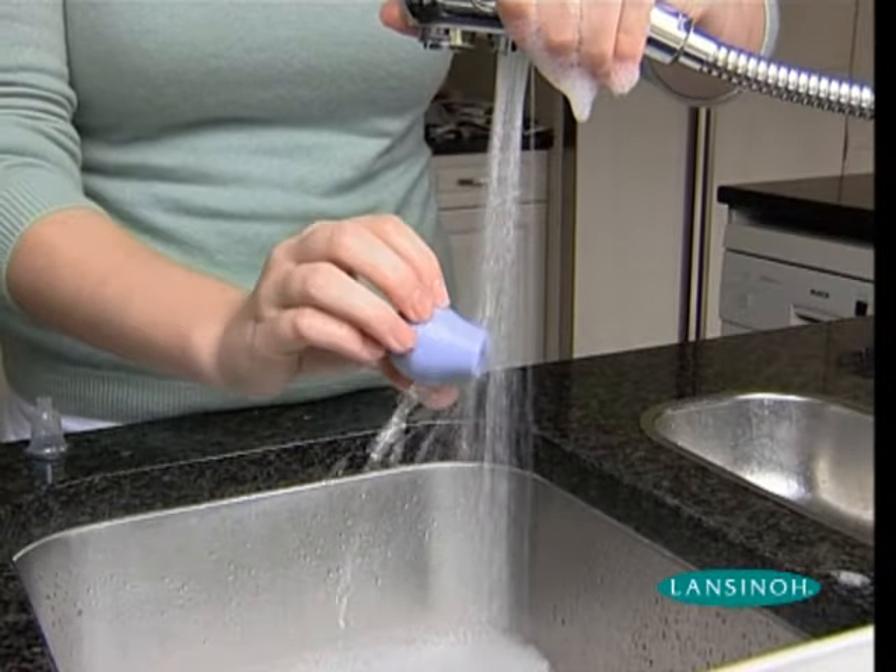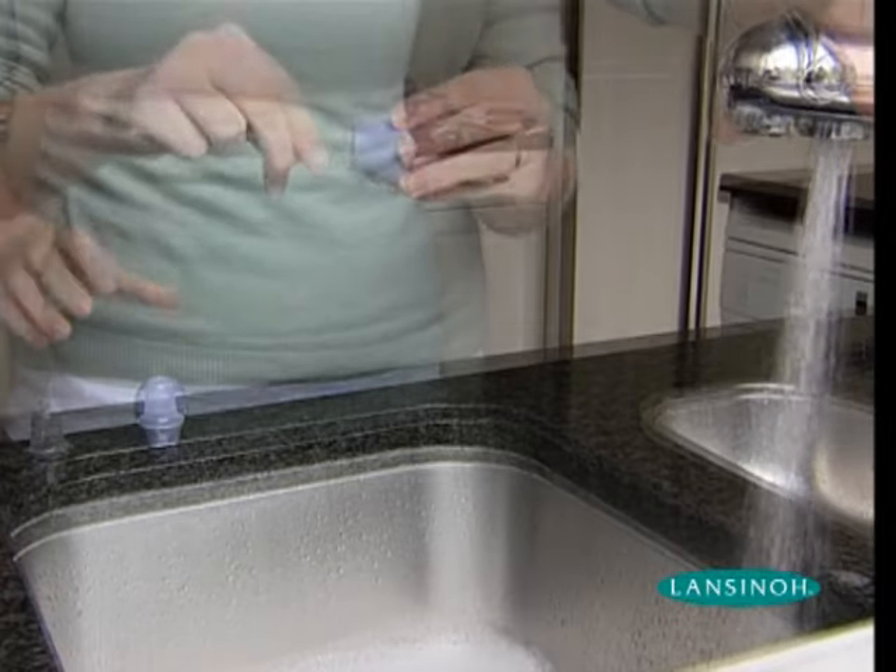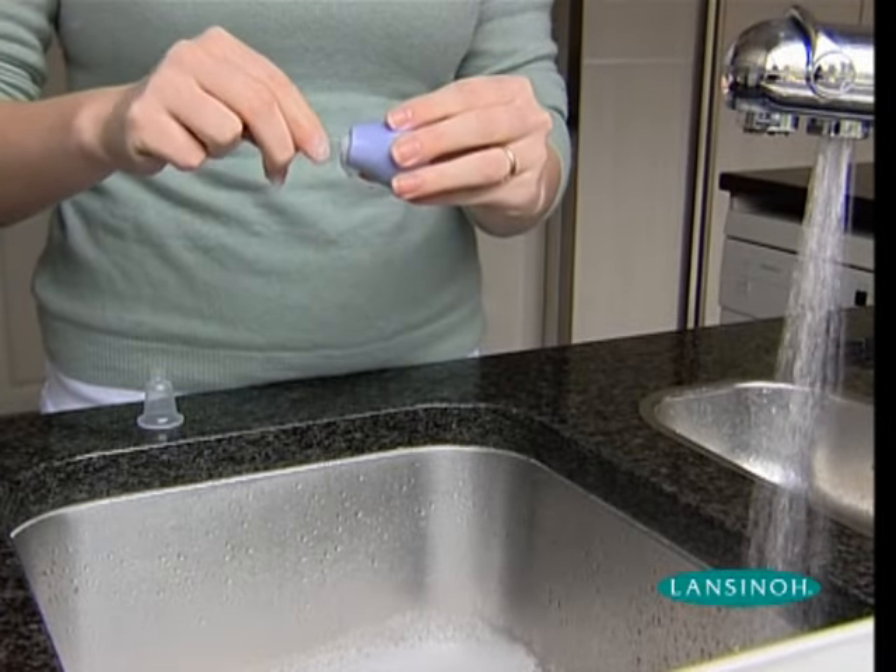After use, wash or sterilise the Latch Assist again. Rinse and air dry. A small bottle brush is useful for cleaning the inside of the bulb.